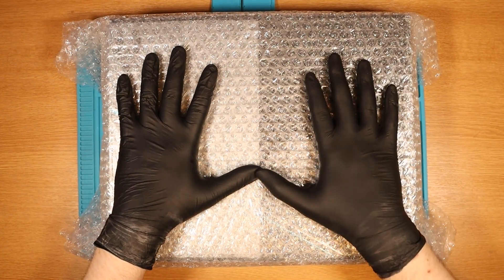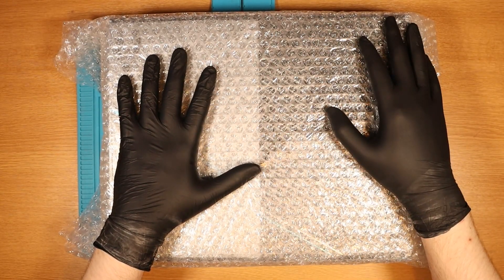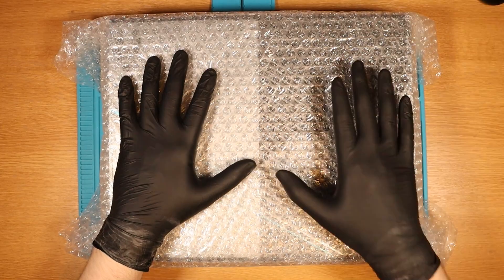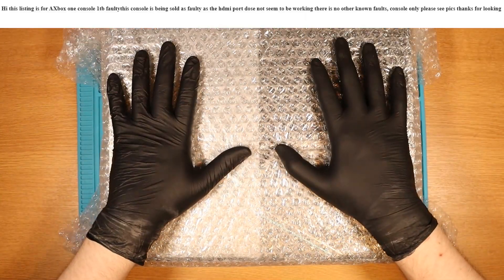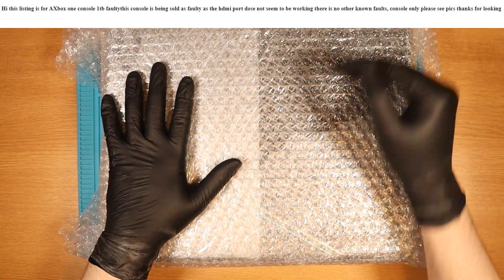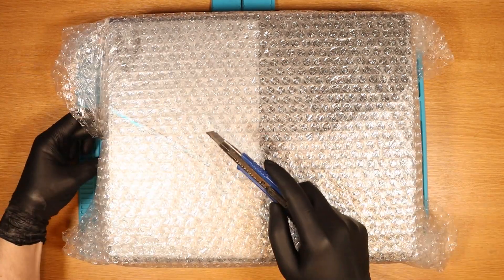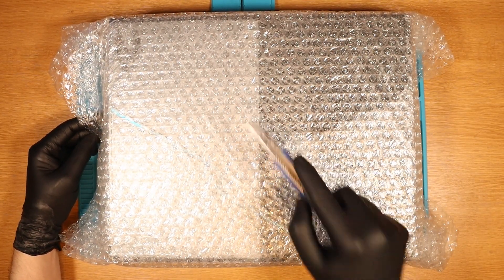This is a faulty one terabyte Xbox One console. I purchased it for £42 on eBay, postage was £9.99. The listing states that it's being sold as faulty due to the HDMI port not working. They also don't know of any other known faults because they haven't been able to test. Let's check out the condition of this one. A one terabyte Xbox One going for that price is really good, but this one also has a really cool case.